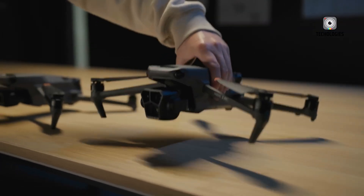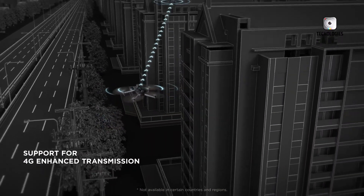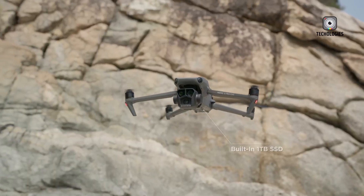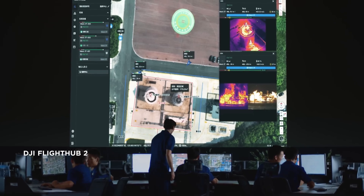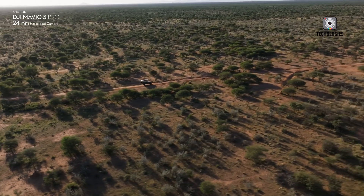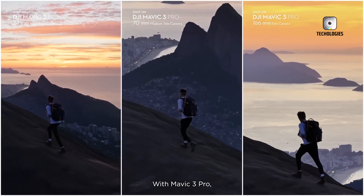Whether for architectural photography, environmental inspections, or simply capturing creative, unexpected angles, the 90-degree tilt could be groundbreaking. In addition to imaging capabilities, the Mavic 4 Pro is expected to offer improvements in flight dynamics. A more aerodynamic body and larger battery would likely contribute to a longer flight time and a smoother flight experience.